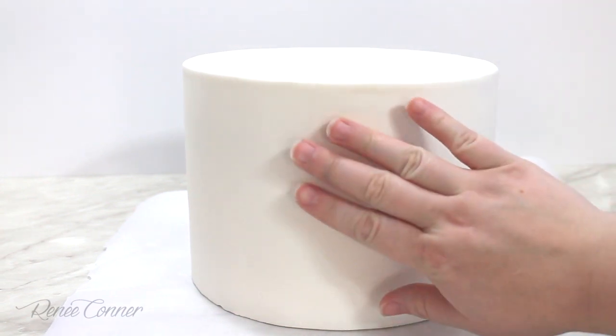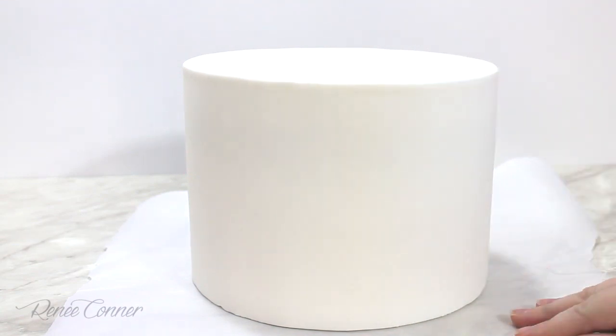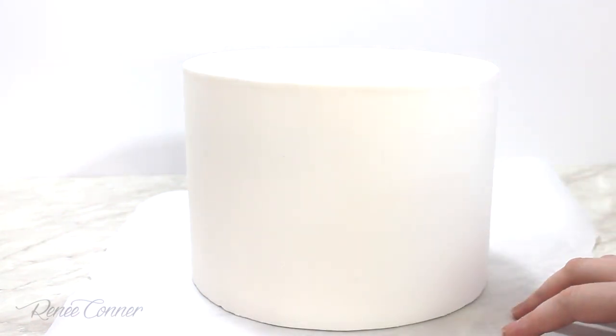Here I have my cake already covered with fondant — I covered it the night before so it would be really well set and dry on the outside. This is an 8-inch round cake by 6 inches tall, and now we are ready to get started.